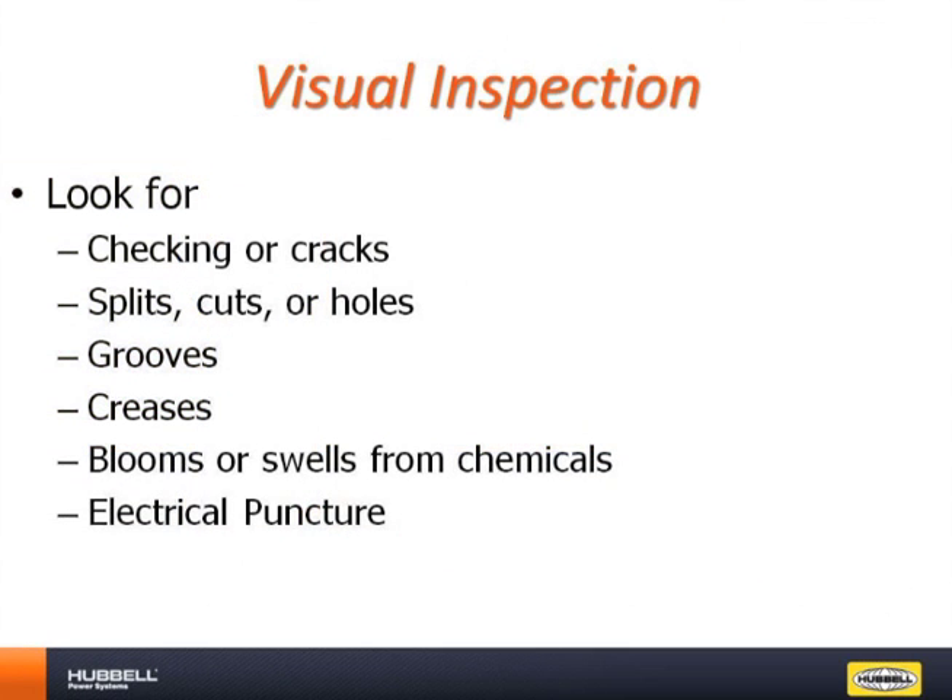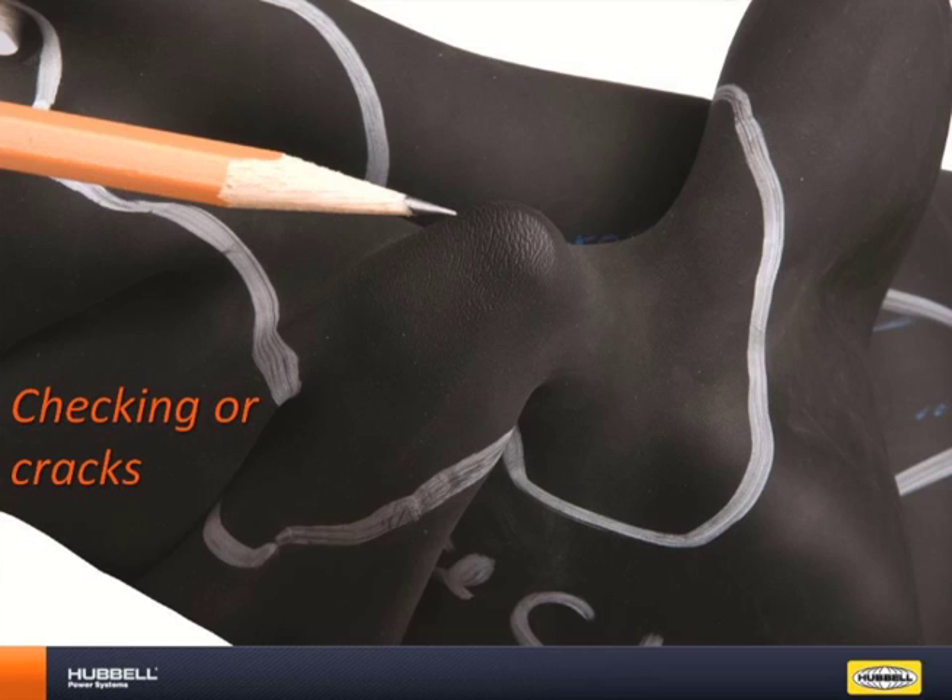The first inspection is visual. The next few slides will cover the different types of visual blemishes and what can cause each of them. The first blemish to look for is checking or cracking. These are caused by UV or ozone exposure. Natural rubber provides excellent electrical protection, but just like car tires, if left exposed to elements, it will begin to crack and degrade.